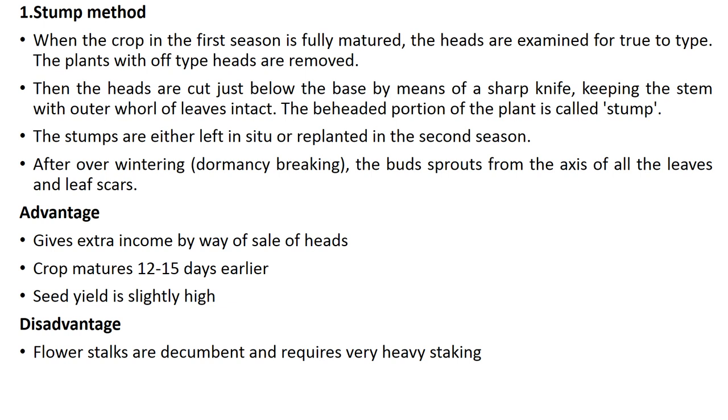Advantages of the stump method: it gives extra income by way of sale of heads, the crop matures 12 to 15 days earlier, and seed yield is slightly high. The disadvantage is that flower stalks are decumbent and require very heavy staking.